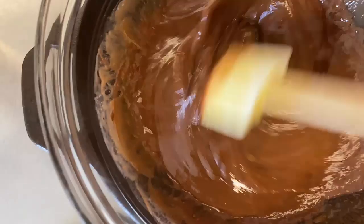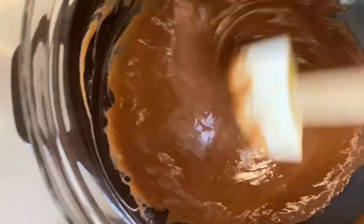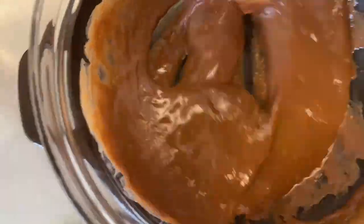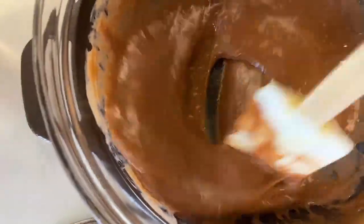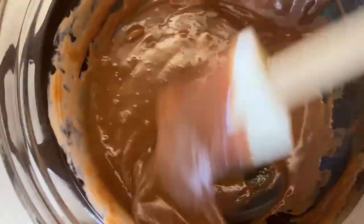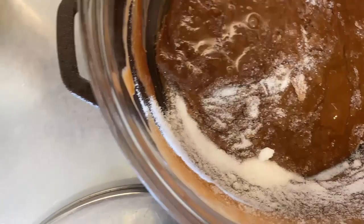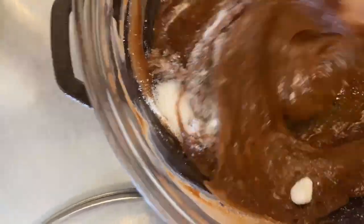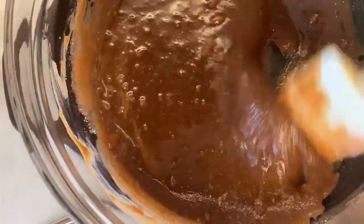Now it all goes in and you just stir. I've got this bowl inside my cast iron skillet because it stays on my stove all the time. This is the egg, chocolate, and butter mixture — it looks like mousse and the egg is good. Now the sugar goes in and you stir and get that mixed in real good. You can do this in a mixer but I'm gonna stir it by hand — this part is a workout.